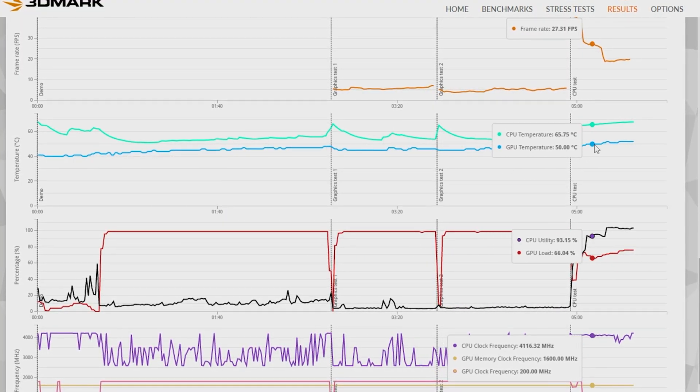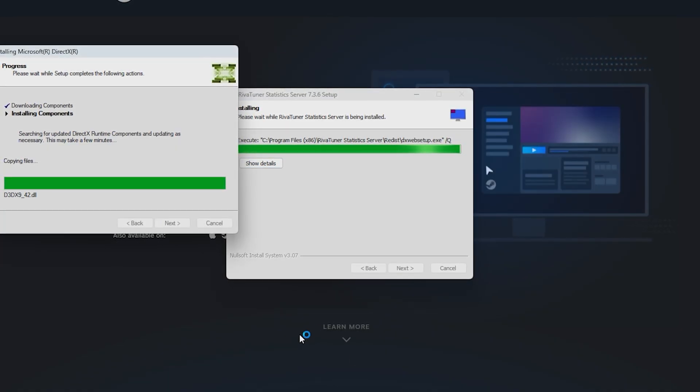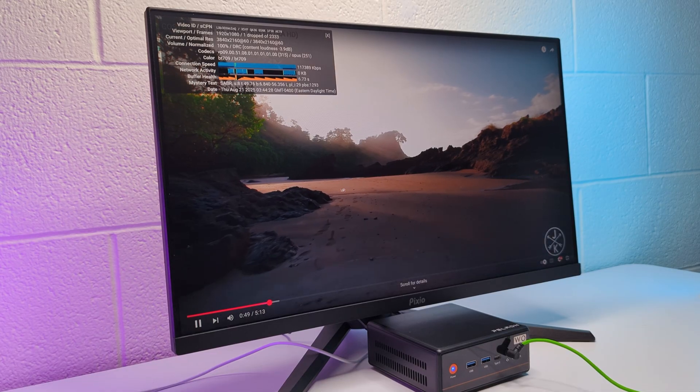Before we get to the gaming tests, I want to say that based on my experience setting up games and using this mini PC for general browsing, I could most definitely recommend it for any type of office work. It is responsive, handles many tabs easily, and runs 4K videos.